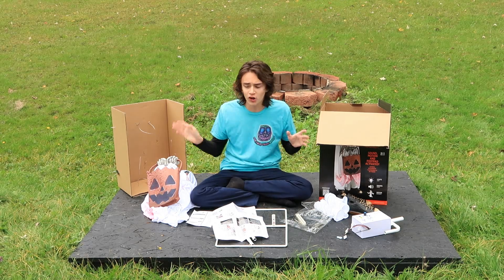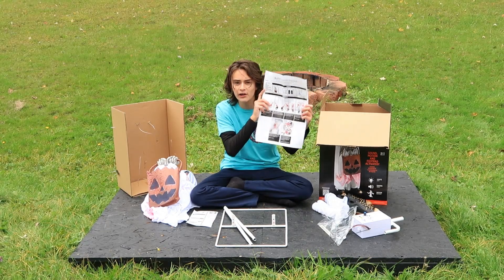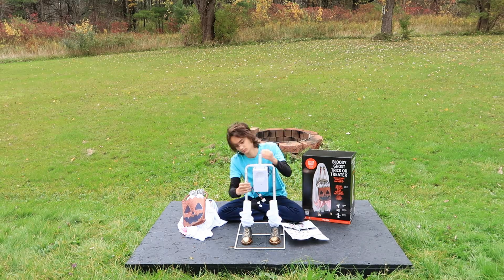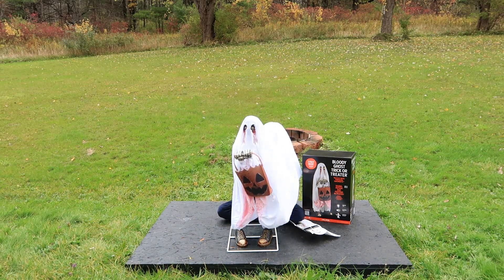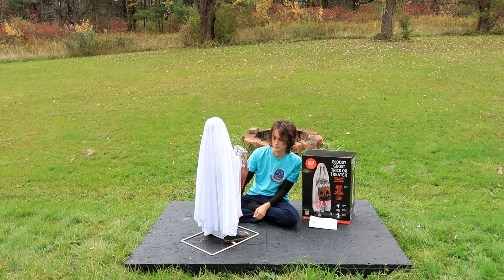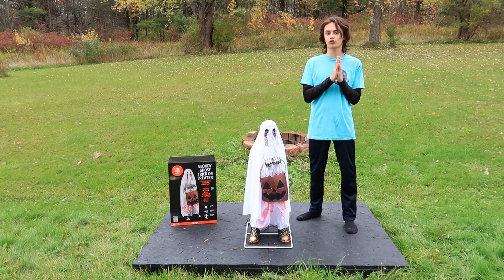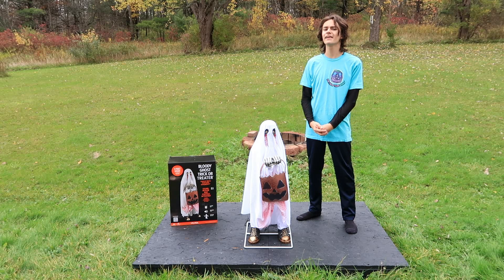Without any further ado, I've got all his pieces taken out of the box — definitely not that many parts — and I have the instructions right here. Let's jump to the time-lapse. Here he is — the Party City Halloween 2023 Bloody Ghost Trick-or-Treater animatronic, assembled in all of his glory. Before I give you my thoughts on him, let's take a look at the demos.